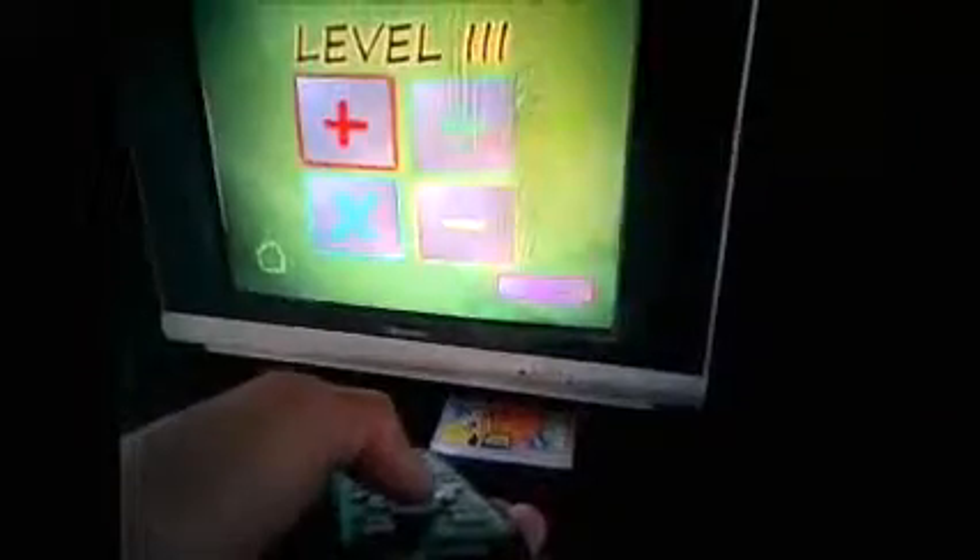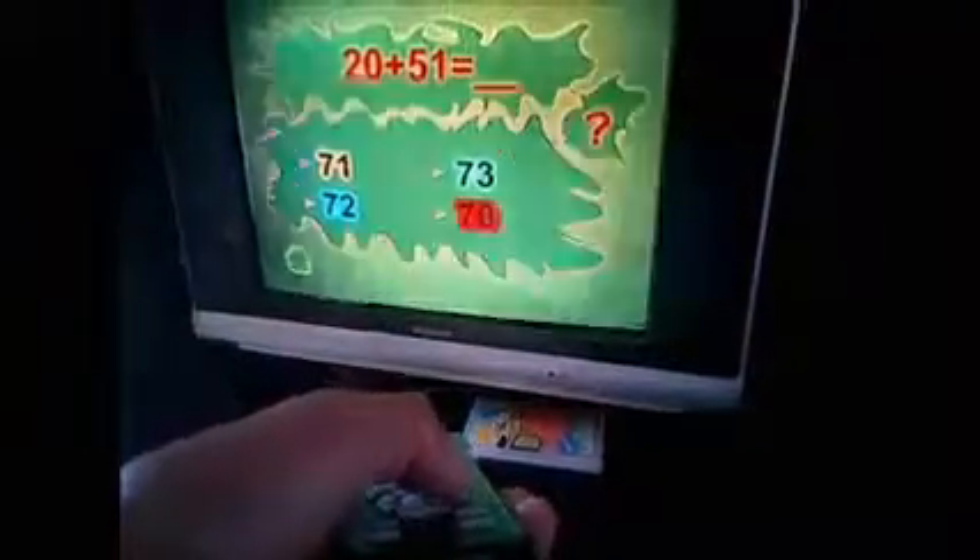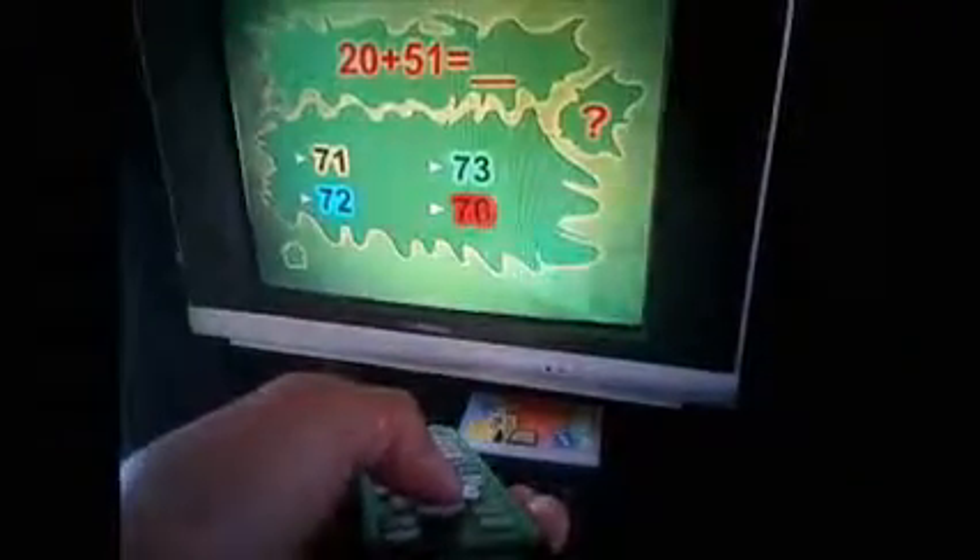Alright, we're choosing a level. I've gone with level 3. And then, as for the operation, we're going to choose addition. As you can see on the screen, here's a quiz, and I'm going to select it with the remote.